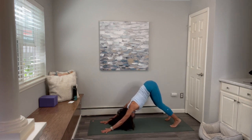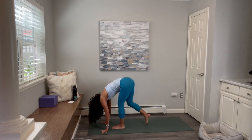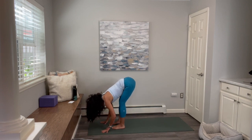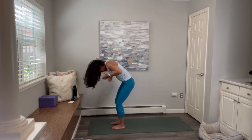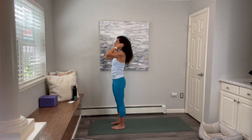Keep the knees bent. Take a nice deep breath in. As you exhale, walk, jump or float your feet to your hands. Inhale, lift the chest halfway. Exhale and fold forward, drop the head down, grab opposite elbows, and you can just sway your back side to side. Then bring your hands to your hips and come all the way up to standing. We're going to start our little moon flow — Chandra Namaskar.